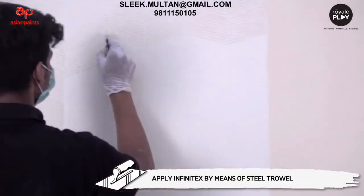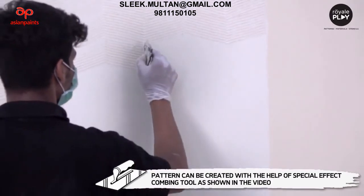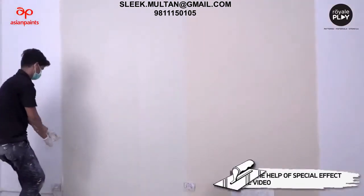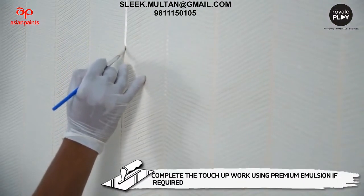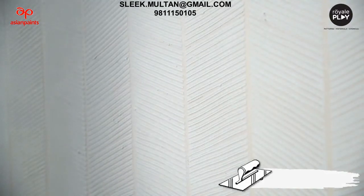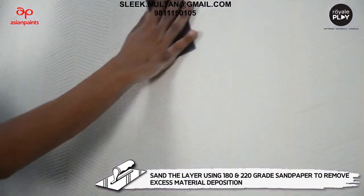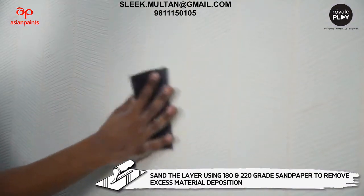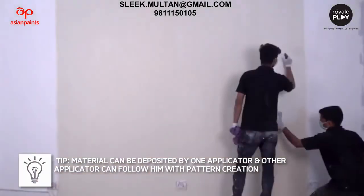Layer 4 - pattern creation: apply Infinitex by means of a steel trowel. The pattern can be created with the help of a special effect combing tool as shown in the video. Remove the masking tape immediately. Complete touch-up work using premium emulsion if required, and allow it to dry for six to eight hours. Sand the layer using 180 and 220 grade sandpaper to remove excess material deposition.